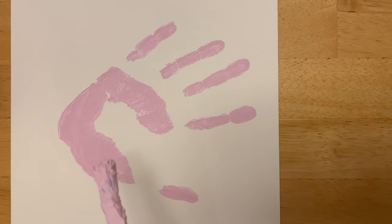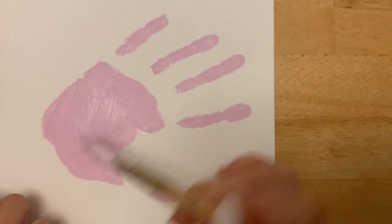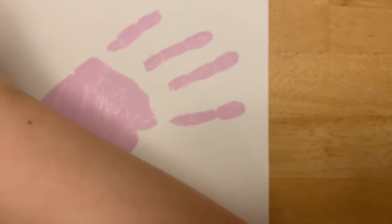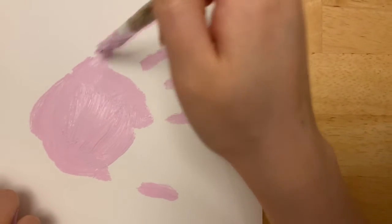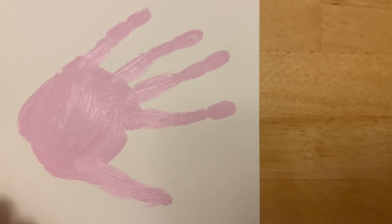So because my flamingo has a little bit of a gap, we're just gonna fill it in with some paint. No worries! Perfect.